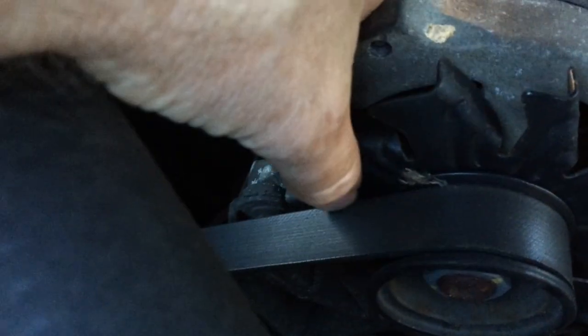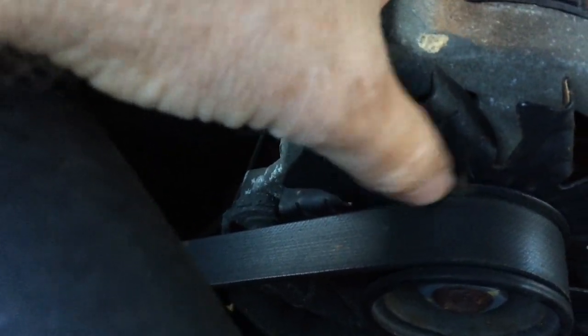You can see this belt is starting to go. There's some string coming loose on the belt, so it's definitely time to replace it.